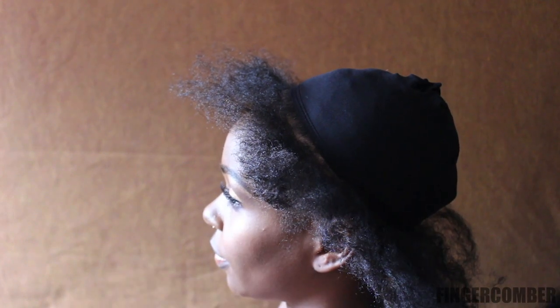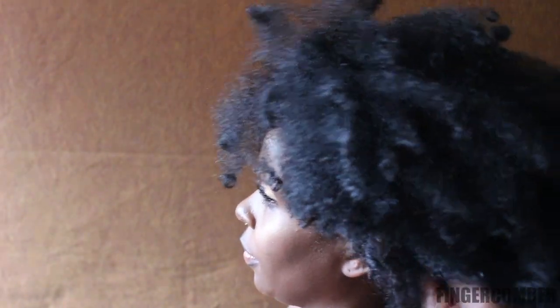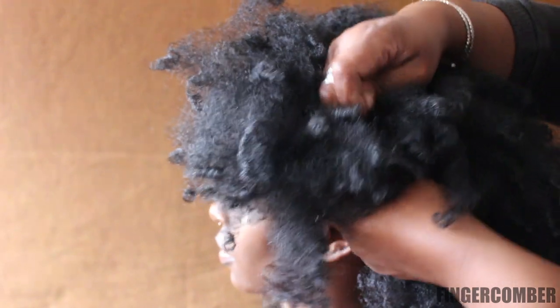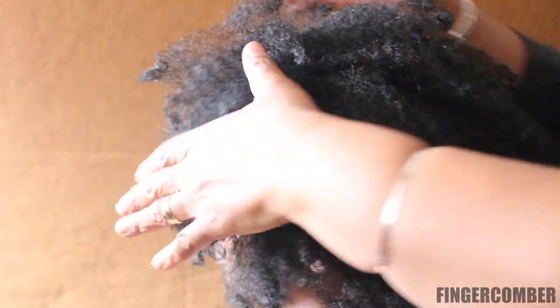You leave out some hair around the edges that you're going to use to cover the unit with. You take the combs that are in the unit and attach it to your own base. Your hair could be up, in a ponytail, or cornrows. Then you're going to add a couple of hair pins to secure it even further.